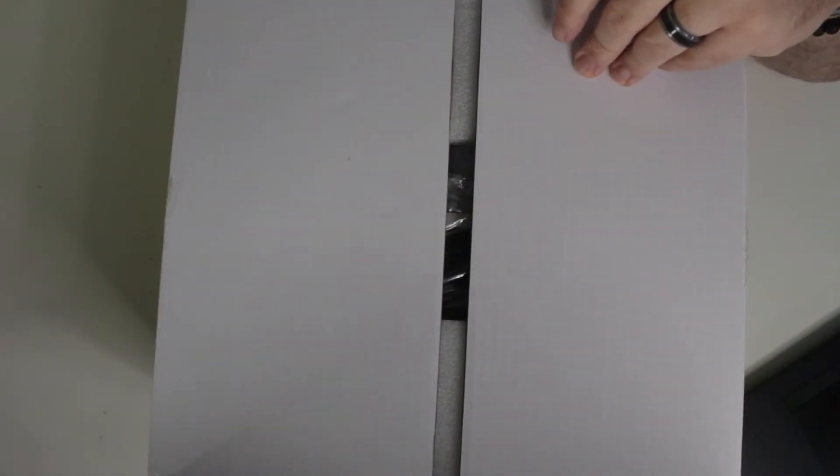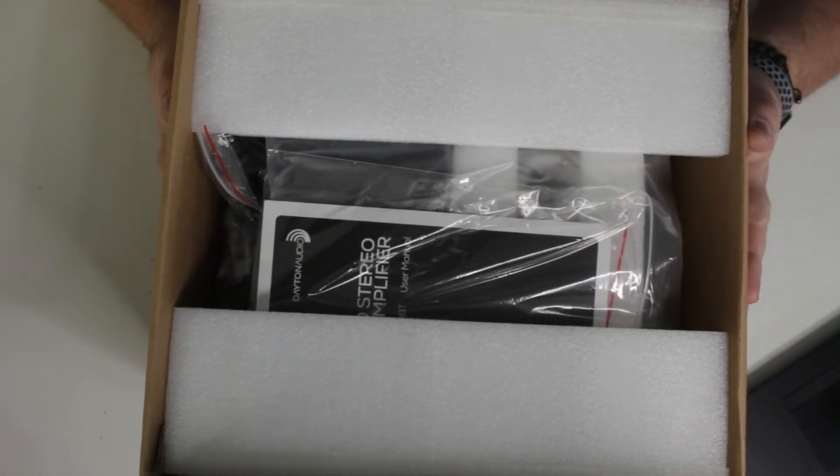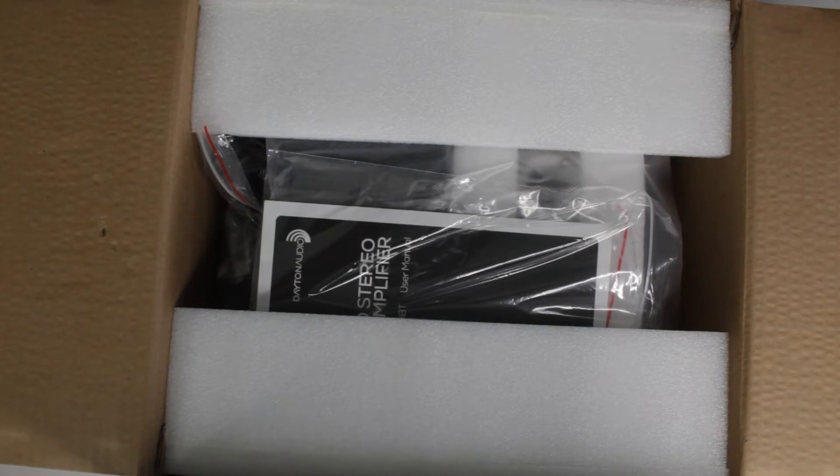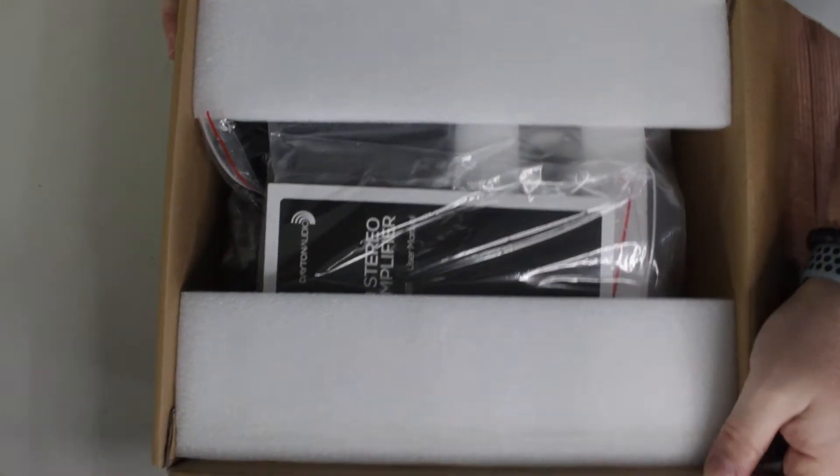One thing that this amplifier has that a lot of tube amps don't is a lot of inputs. It has an RCA input, it has a Phono input for a turntable, and it has Bluetooth and also optical. I thought it was a good deal for the price.